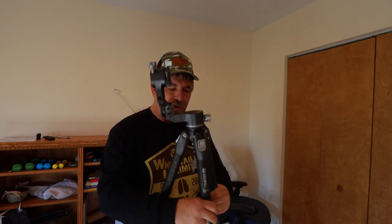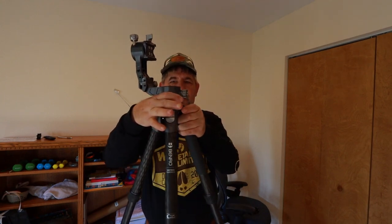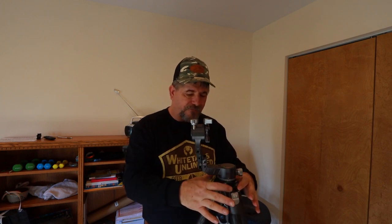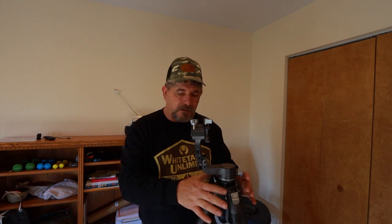The two things I don't like about the setup — and I knew this going into it — are, first, the size of the ring up here at the top. This is where all your weight is being distributed to, and I would have preferred this to be two or three times bigger in circumference than what it is.